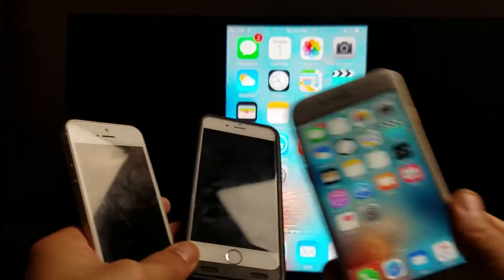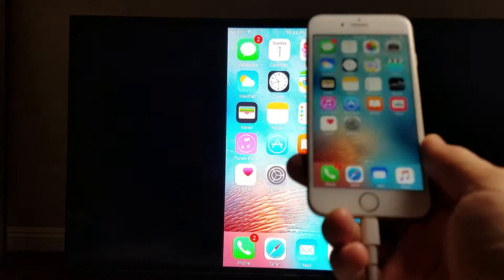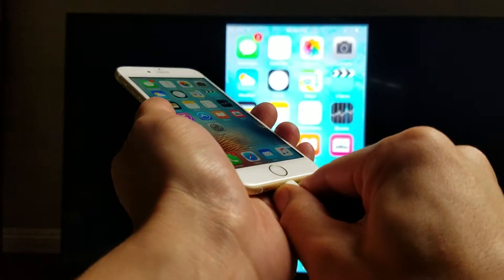So you guys want to connect your iPhone 5, iPhone 6, or even the iPhone 6s, or pretty much any iPhone, iPod, or iPad that takes this basic Lightning connector here.